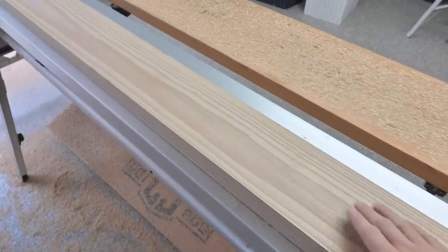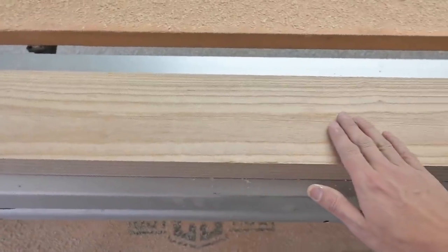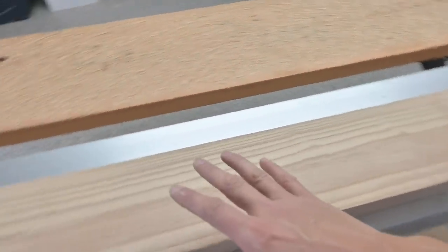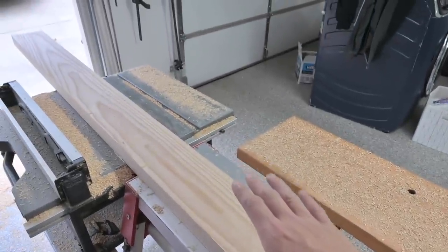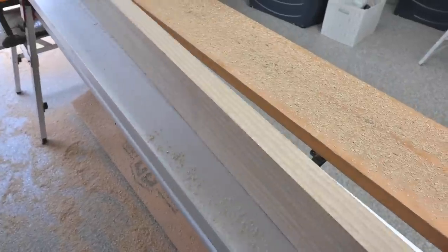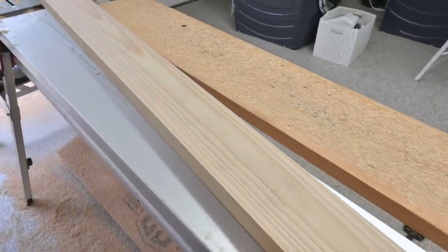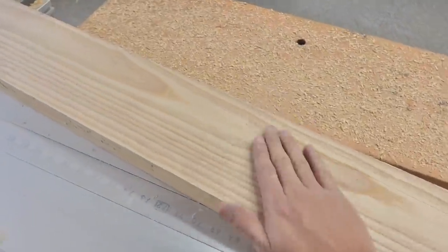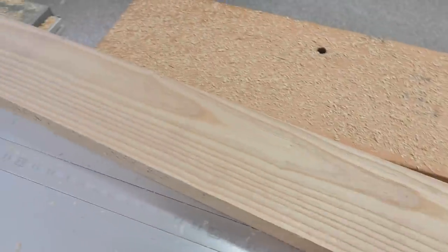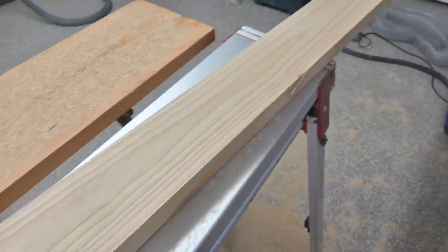I'm pretty much done with this first board — I still need to sand it and feather out the mill marks a bit. But look at that grain in that ash — that is absolutely beautiful. Can you imagine how big this tree was? It's just an amazing piece of natural beauty. I've got that side done, the edge done, and the back side done. I'm going to throw some clear finish on these after I sand them — just a real low gloss, probably satin. I think that up against that whitewash shiplap is going to be really sweet.